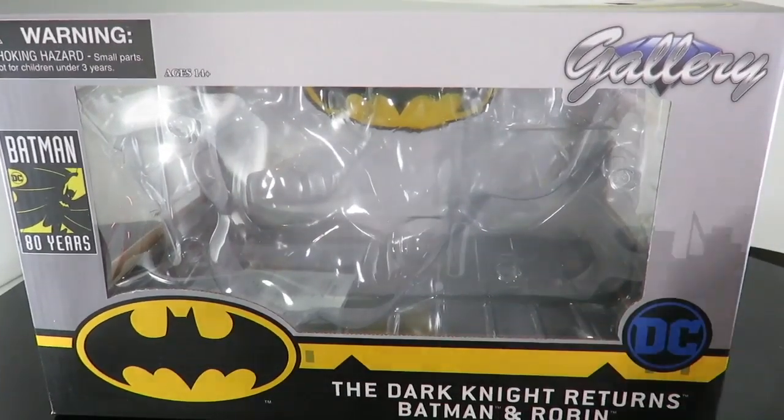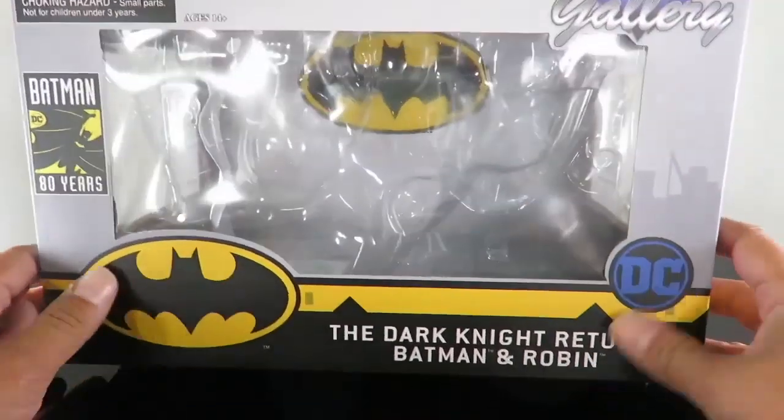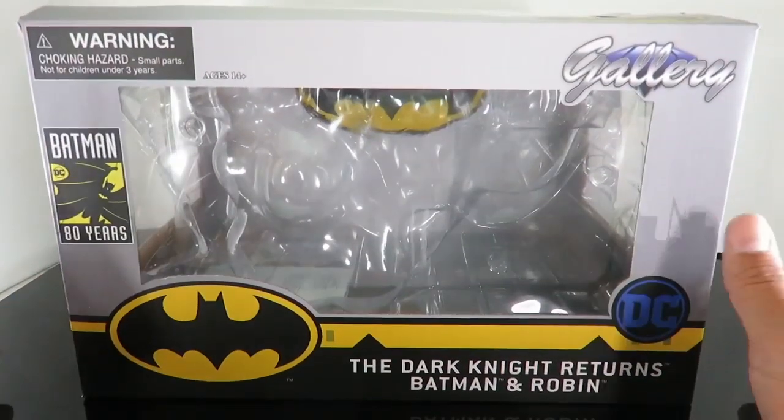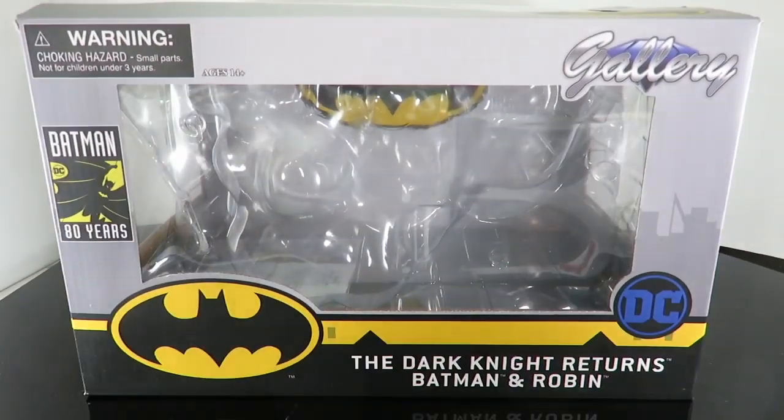What is up, guys? We are back for a quick look at the brand new Diamond Select the Dark Knight Returns Batman and Robin PVC Gallery statue. My favorite adaptation, comic book-wise, of Batman.